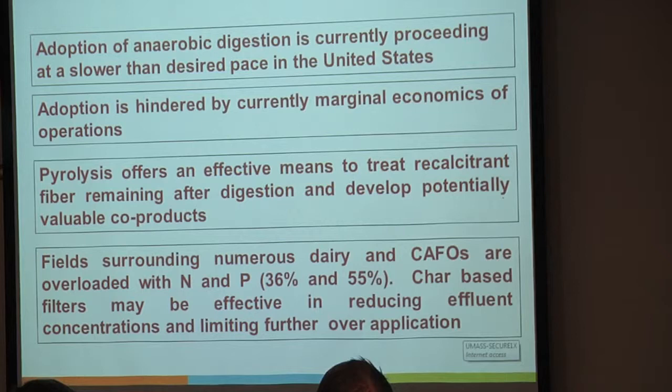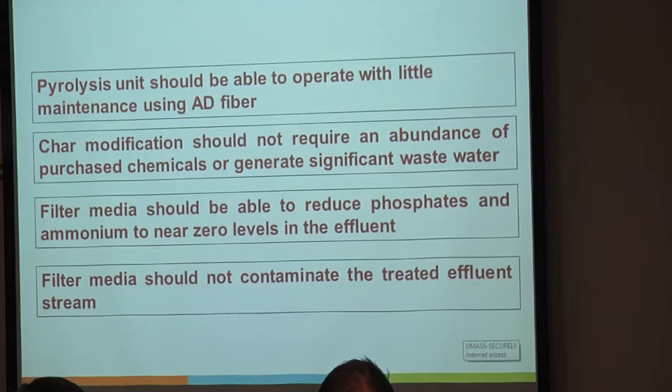There are a few properties that we need to consider. The pyrolysis unit should be able to operate with little maintenance using the digestate fiber. The char modification should not require an abundance of purchased chemicals or generate significant wastewater. If we start generating wastewater or additional treatment steps, we've effectively killed any financial incentive for people to adopt this.